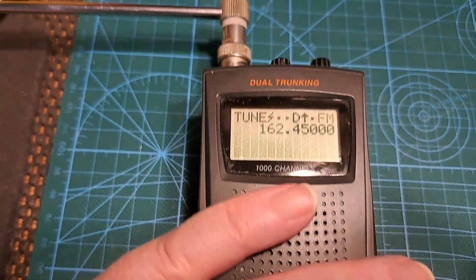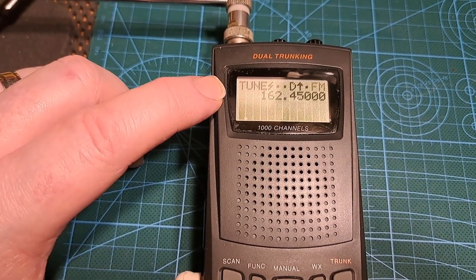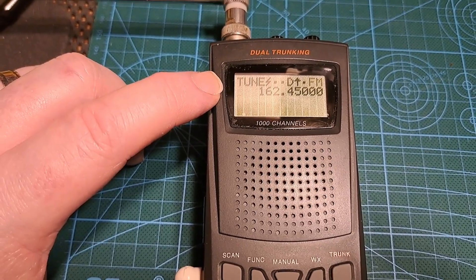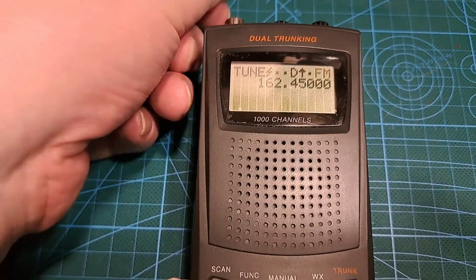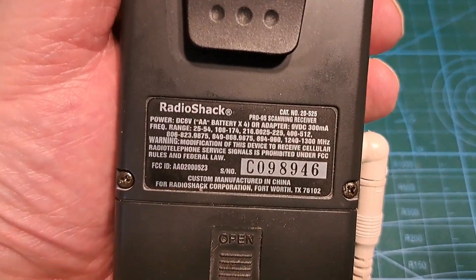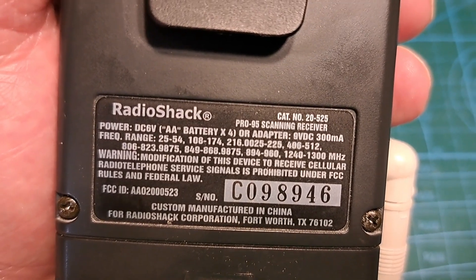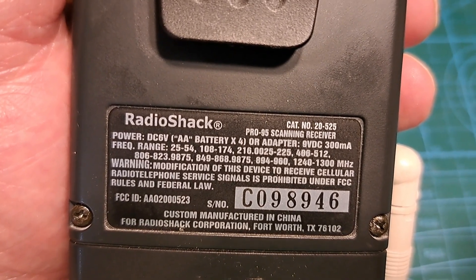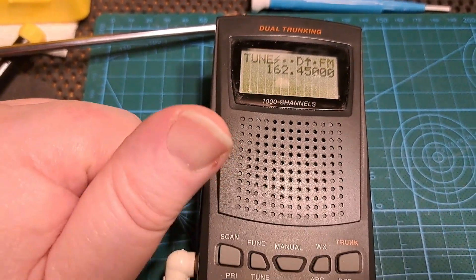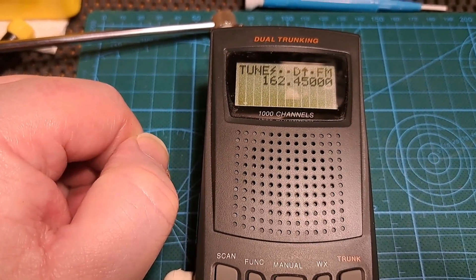Anyway, thanks for watching. This was the Pro 95 — it was sold as a Radio Shack scanner, probably manufactured by another company since I don't think Radio Shack actually manufactured it themselves. The catalogue number is 20-525, that's the Radio Shack Pro 95 scanner receiver. Thanks again for watching — if you enjoyed the video give me a thumbs up and stay tuned for more videos. Thanks again, bye for now.